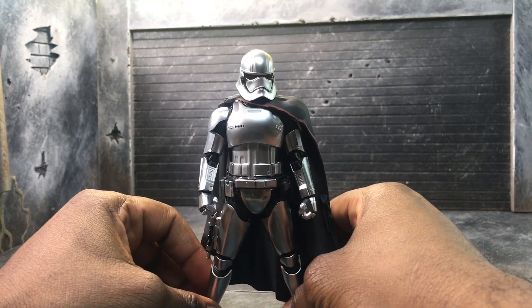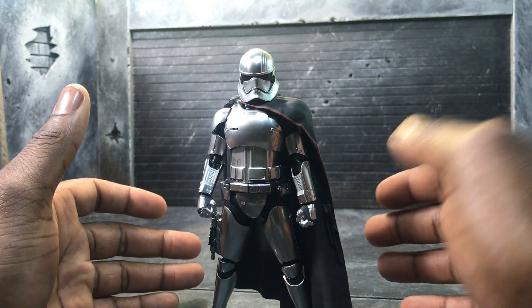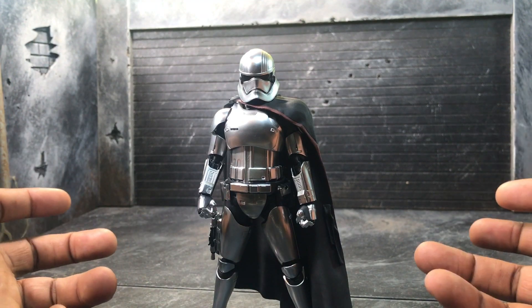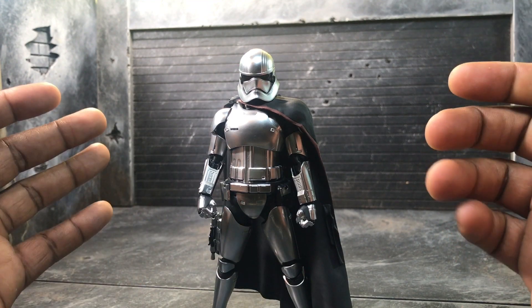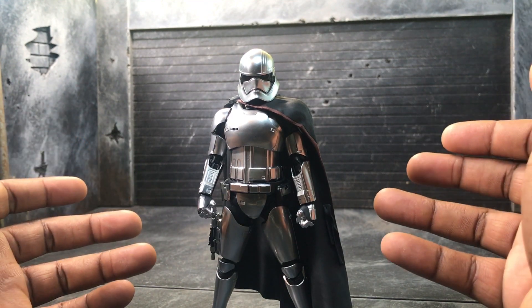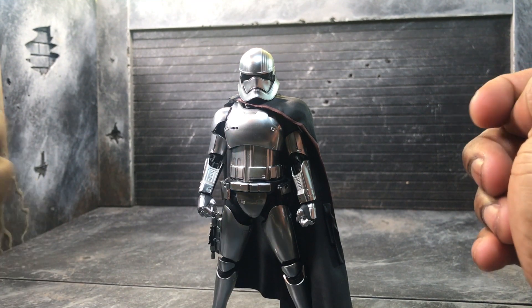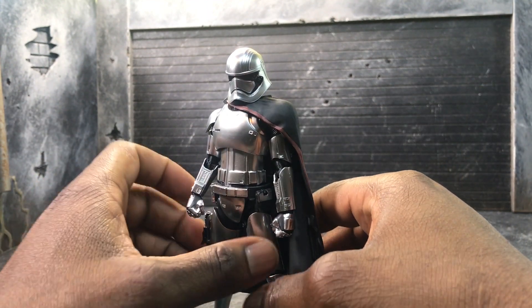For those of you that got the SH Figuarts one, I know a lot of you were disappointed by the simple fact that Phasma did not have a cloth cape. That's one of the issues that currently plague us — we are being spoiled with cloth capes. Stuff like Mezco and Mafex will give you cloth capes, but in reality not everyone can do that. It's not built for them, and I think that's totally fine. You can always mod one and create your own cloth cape.